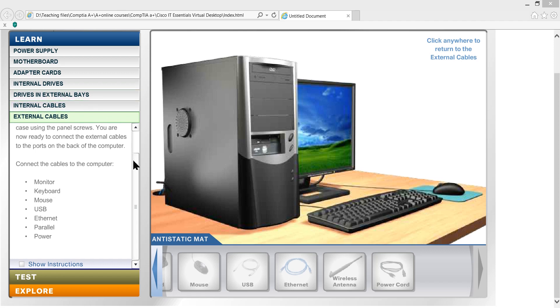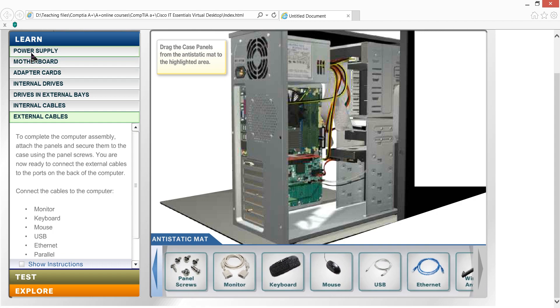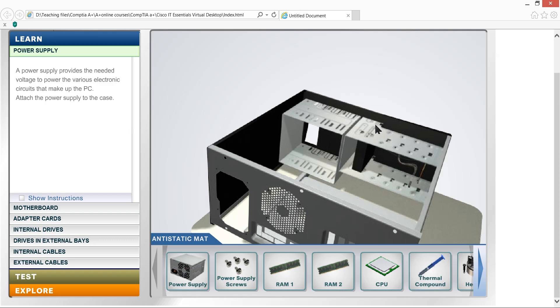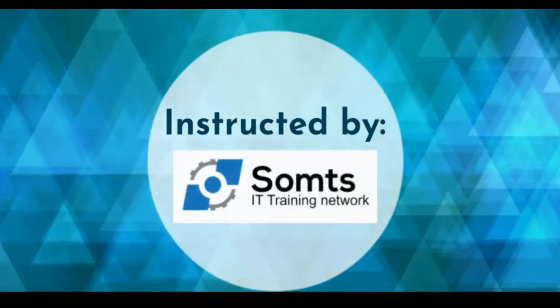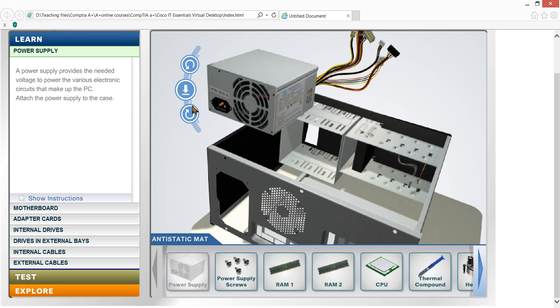Let's see how the computer is put together. The computer is being assembled — the power supply is in and out.